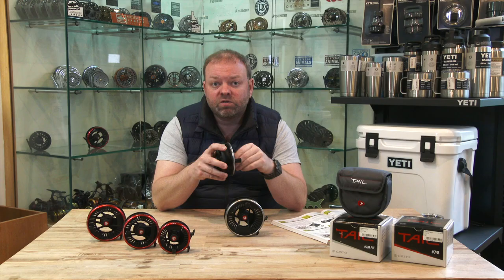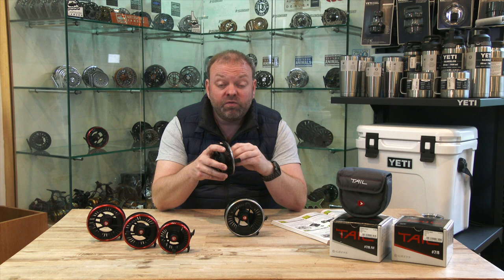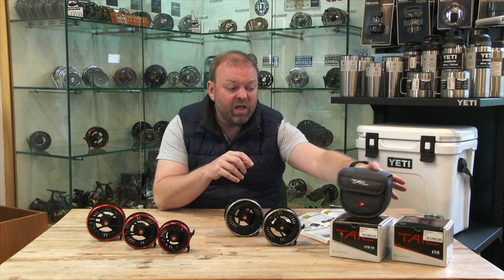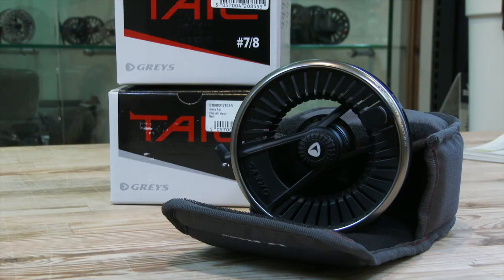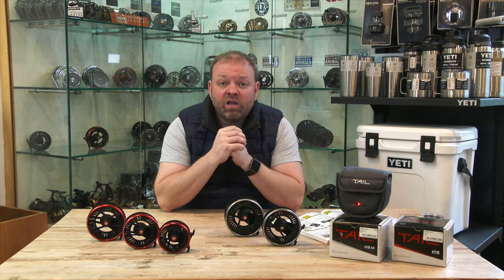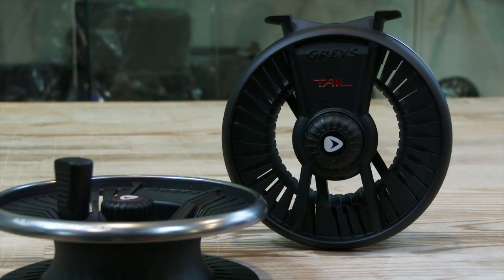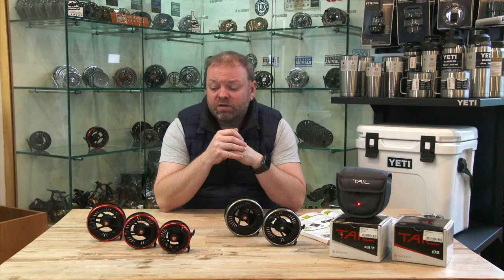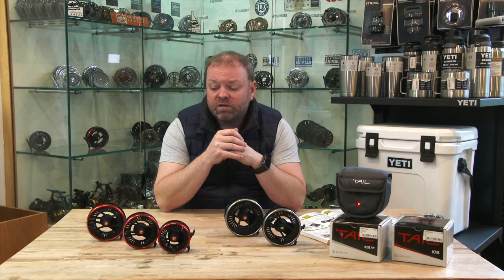Really good value for money. With these ones, in particular the saltwater versions, you're going to be covered for pike, even a bit of small salmon fishing, and ideal if you want to have a go at bass fishing without breaking the bank. These are really good offerings from Grey's and they all come with a padded reel case, so plenty of protection for your reel. Really good value for money and great build quality for a die-cast reel. Good stopping power up to about 10 pounds of drag on the systems, so you can give them a real beasting if you've got a powerful fish on the end. Great offering from Grey's — I think these will also be another popular reel this season, available in store and online now.